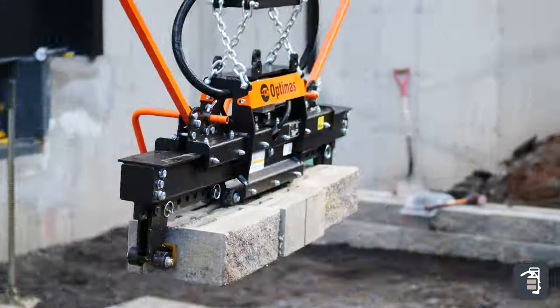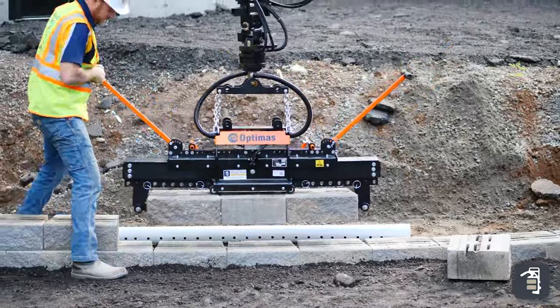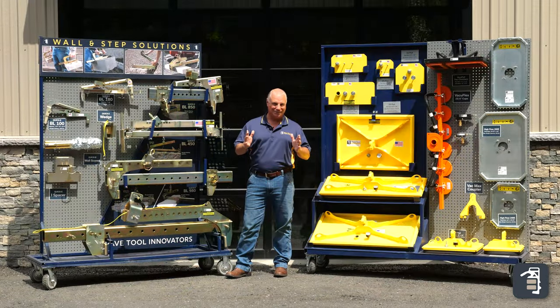We also have our BL1000, our hydraulic 1000, which is a clamp that can rotate and does your clamping. You want to talk about fast and efficient? That's the clamp of choice.